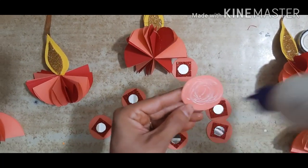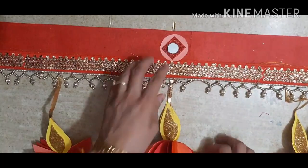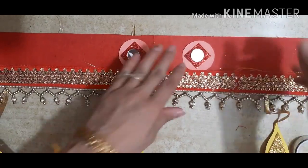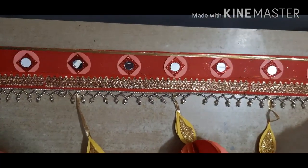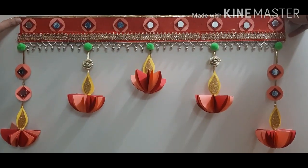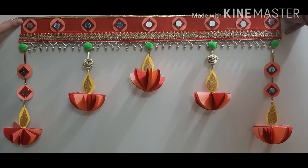I've already prepared some. Now we have to paste this circle. It's up to you — you can decorate it the way you want with whatever material you have at home. This way we paste all 10 circles here. I've taken gota and pompom also to add. So happy Diwali and thank you!